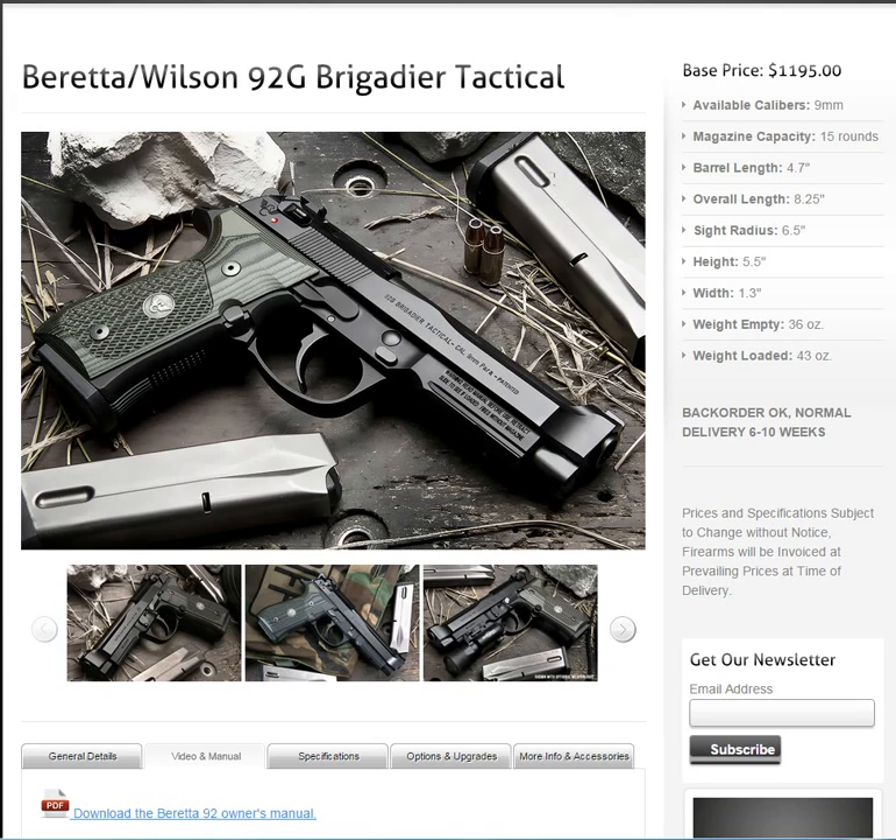Hey guys, thanks for tuning in to my video. Today is like a video overview, and I usually always, before I buy a product, research it. I've done it with my Ed Brown, I did it with my Nugget Custom, I did it with my Desert Eagle, I did it with my Prismatic Dueler, and I did it with my Wilson Combat.